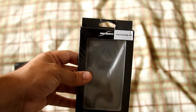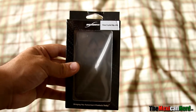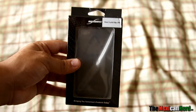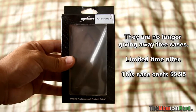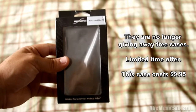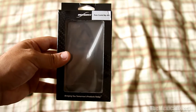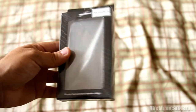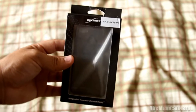What's up guys, TheMexicanNerd here. Today's video is just going to be a quick unboxing video. I ordered a case about a month ago and it barely got to me. It's a free case from Boxwave.com — I found out they were giving away free cases through iPhoneEnthusiasts.com. It's the Pure Crystal Slip for the iPhone 4 in smoke gray, and I'm going to unbox it and share my first impressions.